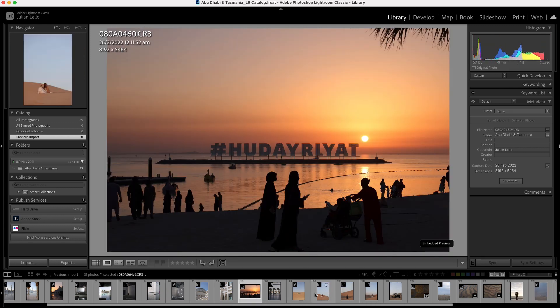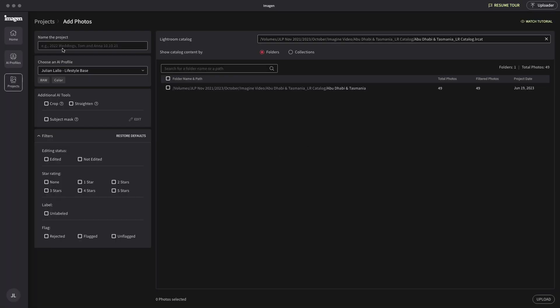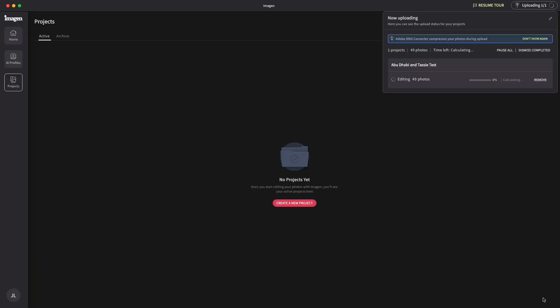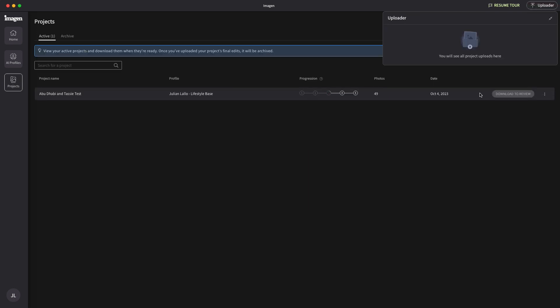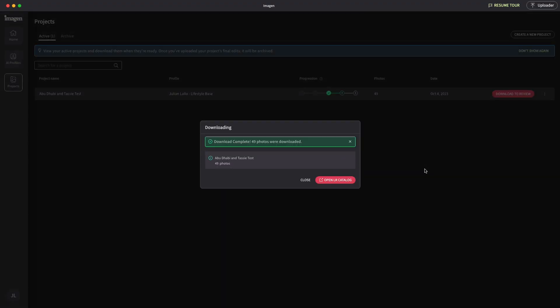In addition, I've used some images from my R5 and some from my drone, so we're working with different raw formats. Now that I've imported some images from my trip to Abu Dhabi and from my trip to Tasmania into Lightroom, I've exported the catalog and then drag and dropped it into Imagine and let them do the editing. Once the edit is complete, you have the option to download and open in Lightroom. I personally love that it integrates with Lightroom Classic, meaning I can complete the editing process and export using my existing workflow.